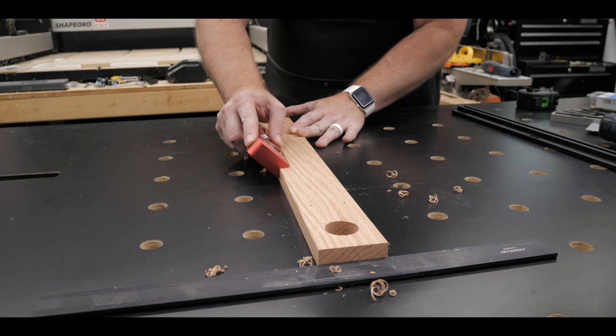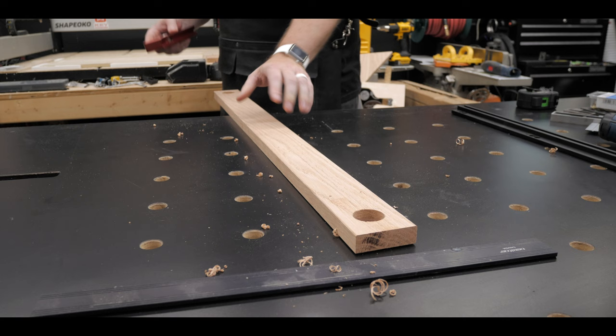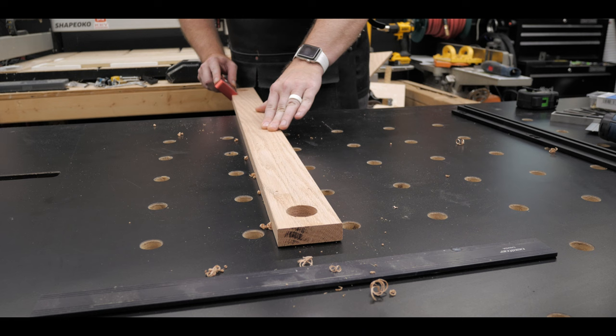After I had both holes drilled, I decided to do something optional: just knock off the edges and soften them a little bit. I took my chamfer edge plane and took a little bit of material off so it was nicer to touch.